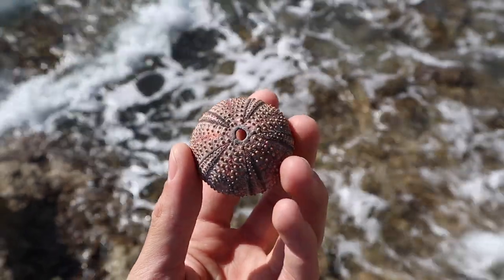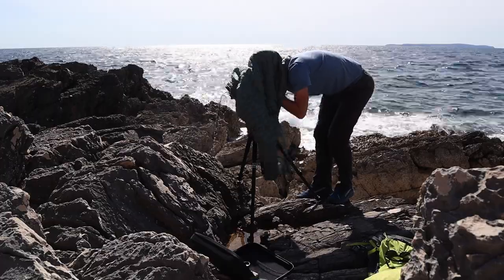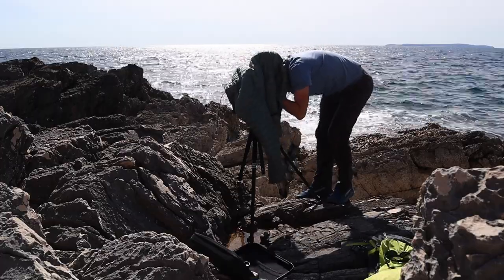I made a shot of a sea urchin skeleton I found while spearfishing, and I thought its round shapes would work nicely with the harsh and razor-sharp shore rocks as a background.